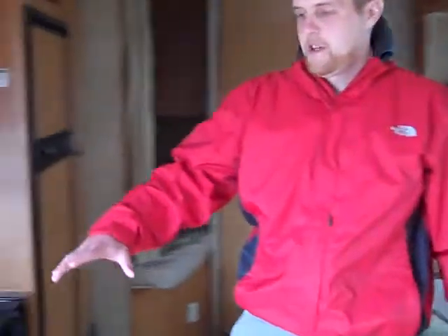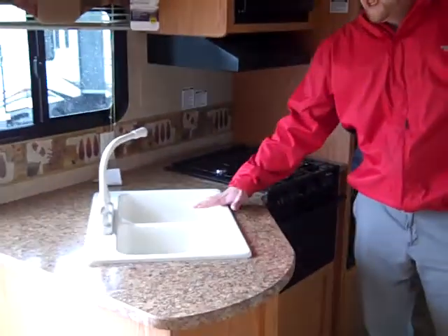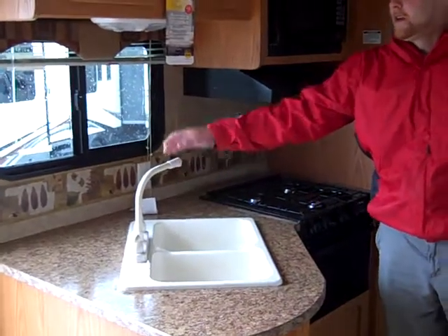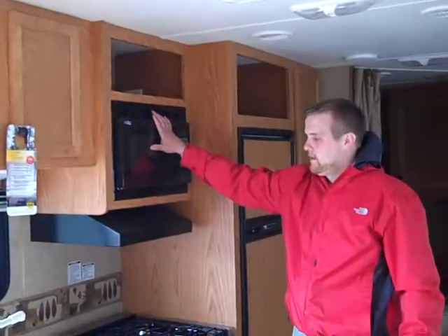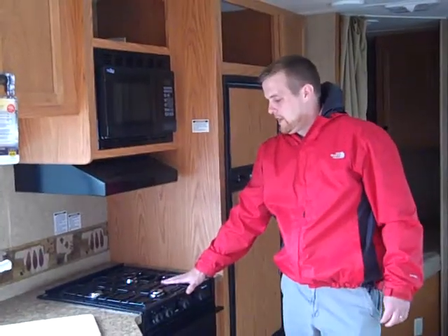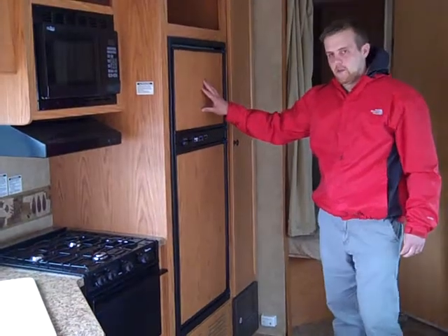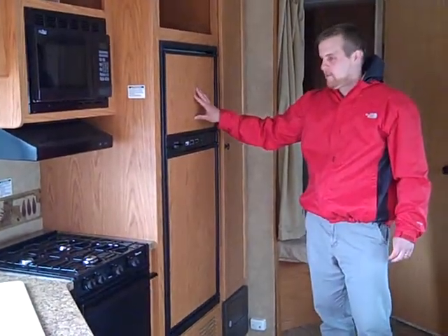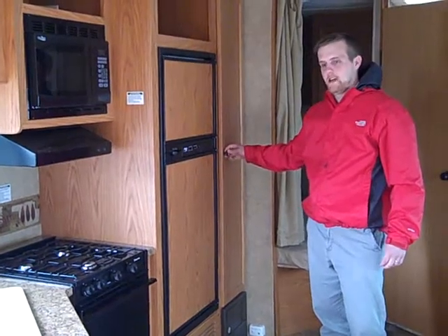Right next to your entry door when you walk in, this is your kitchenette. You've got the double-dish sink with a high-rise faucet, overhead cabinets, microwave, three-burner range, and your 17-inch oven. Gas-electric Norcold refrigerator — six cubic feet with adjustable thermostat. And right next to it is your pantry space.